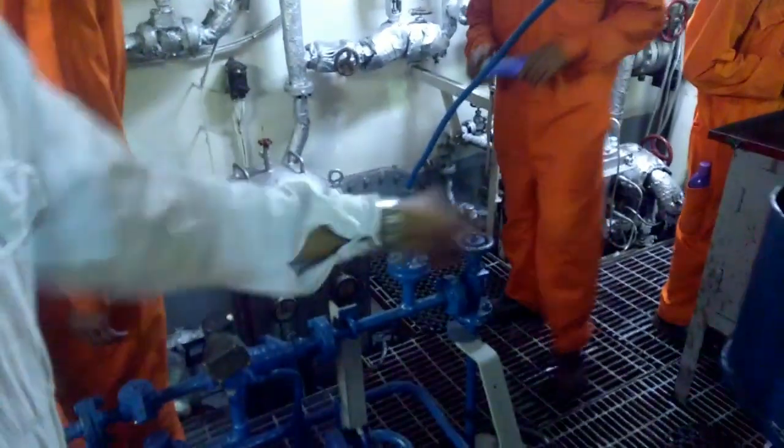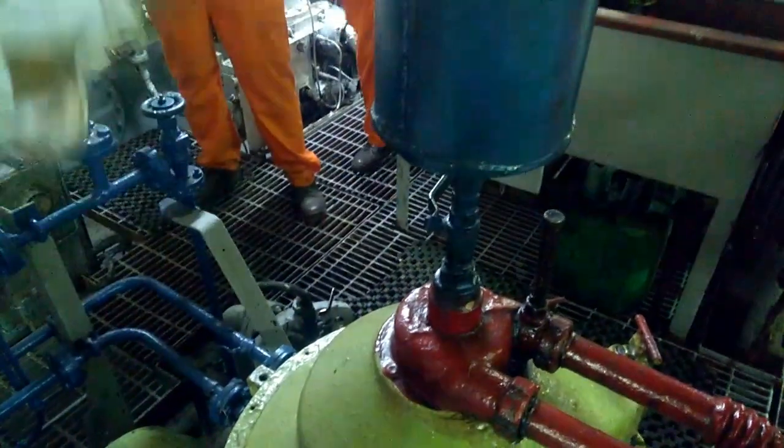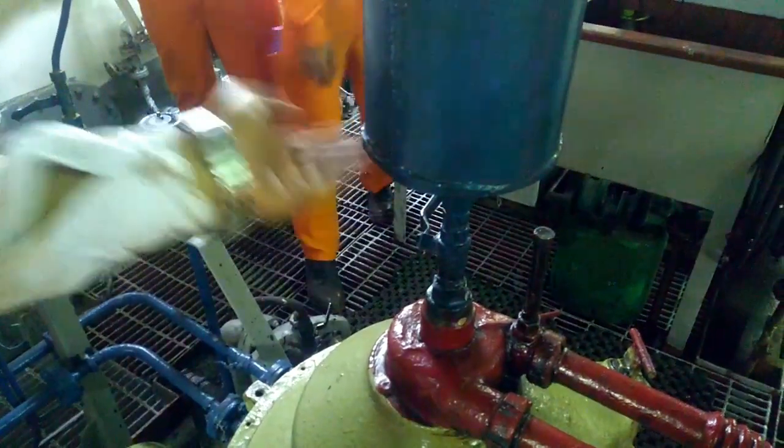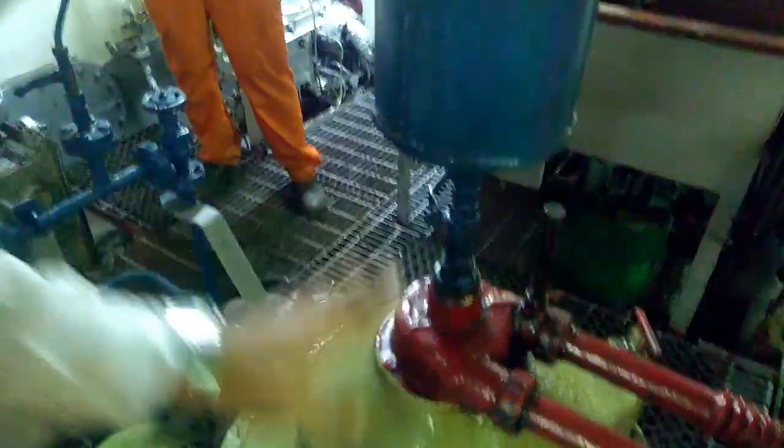Open this one. Sealing water — fill it till up. Open. Water will drain. Check while you are draining. When it reaches down, close. Water will go down.